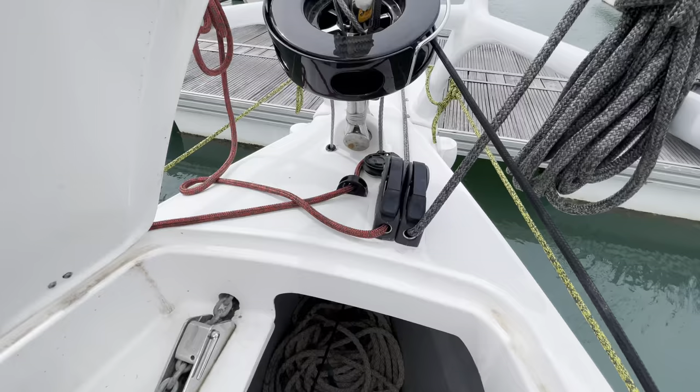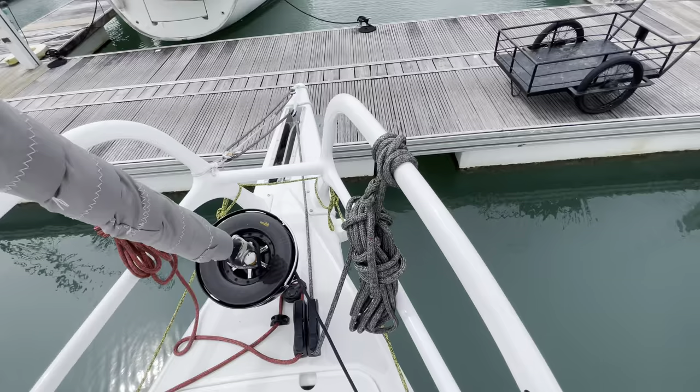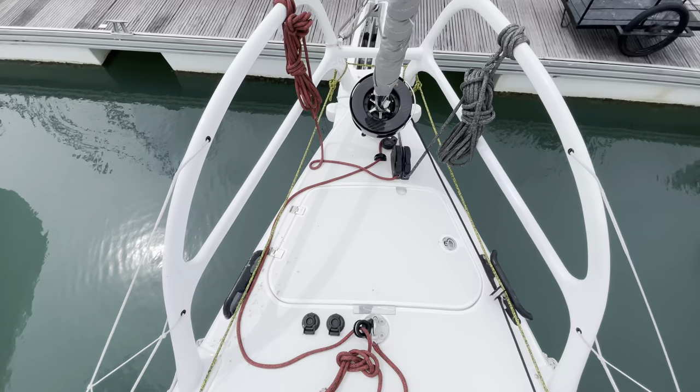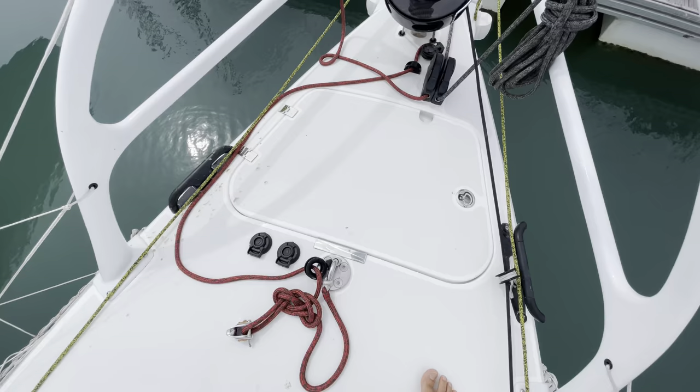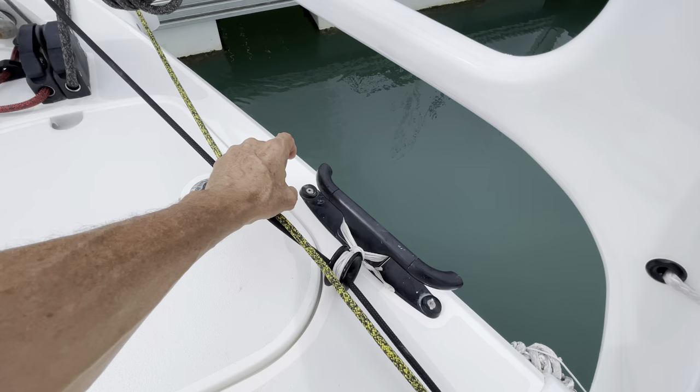There are two clutches located just to the starboard side of the forestay for the tack lines. One is for the tack that goes out to the end of the sprit, and the other is for a tack mounted just after the forestay — there's a pad eye there for a staysail or storm jib. You've got two buttons that operate the anchor windlass. Rapido are using these really nice Antel fairlead cleats that rotate upwards to be used as a cleat, or rotate down so no lines get caught, or function as a fairlead.